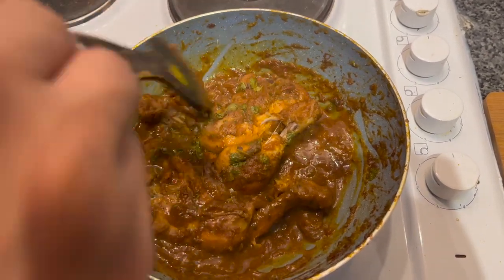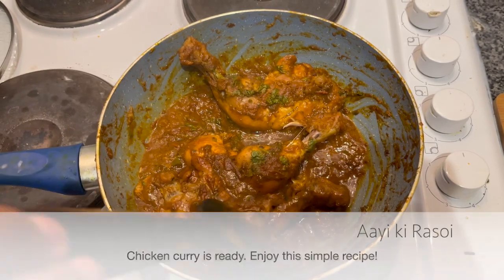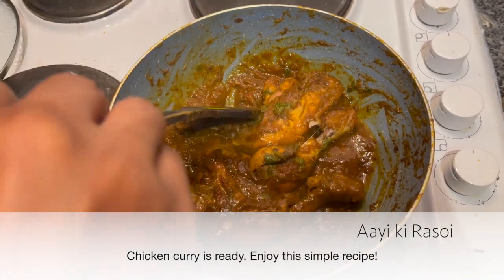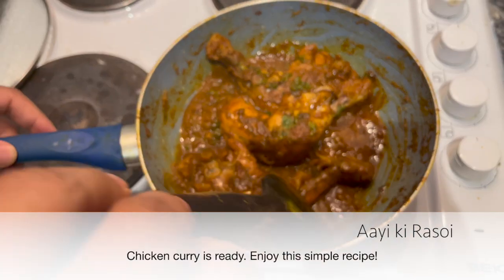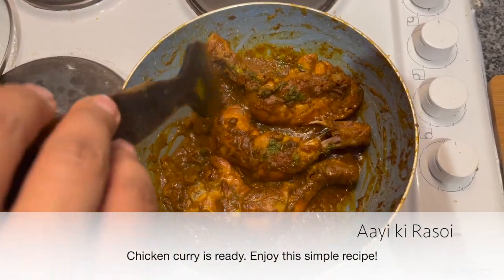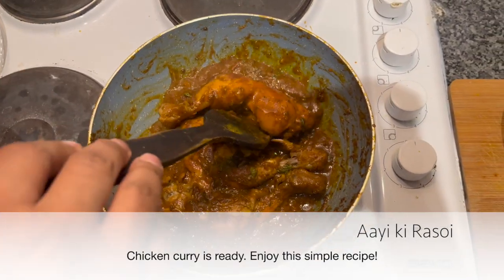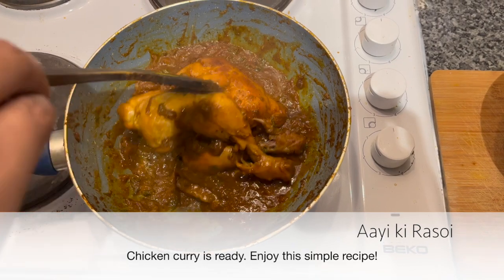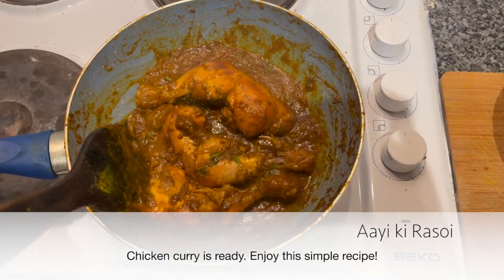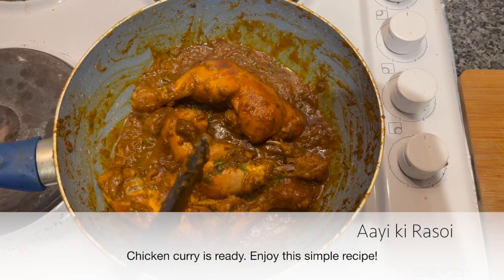This is a simple chicken gravy — not some fancy rogan josh. I'm sure it will taste very good. I hope this recipe is very easy and simple. So I recommend: make it, eat it, and subscribe to this channel. Thank you.